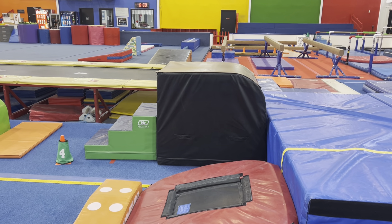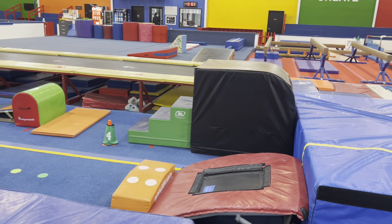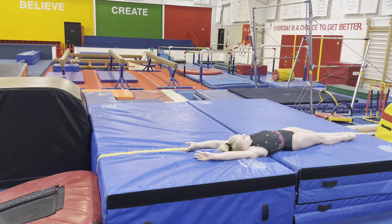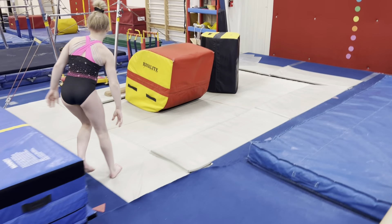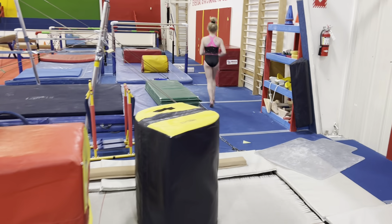Cincinnati Gymnastics level one curriculum on vault: straight arm dive roll, jump together roll to flat back. Moving on to bars, first is the pike handstand against the wall.